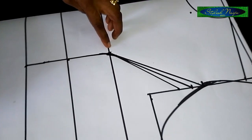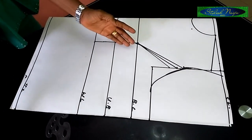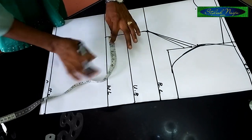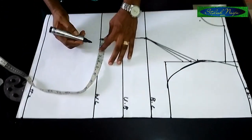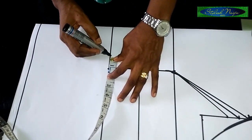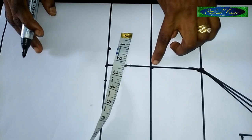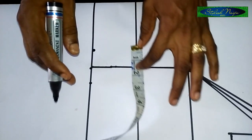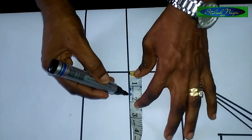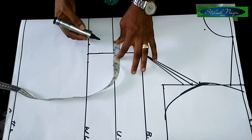Now for the dart — that's the armhole dart done. Next is the dart for the mid part. From the waistline, I'll measure one inch to the right and one inch to the left. Then on the underbust side, I'm not doing one inch — I'm doing 1.5 inches, which is one and a half. So one and a half inch on the underbust side, and one and a half inch to the left.